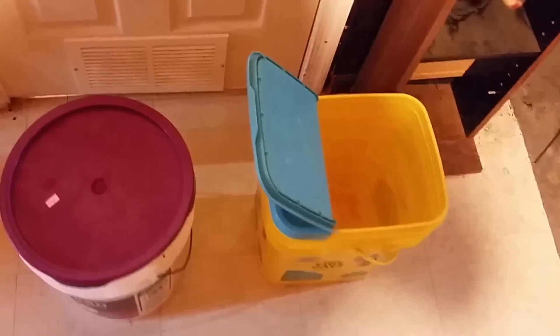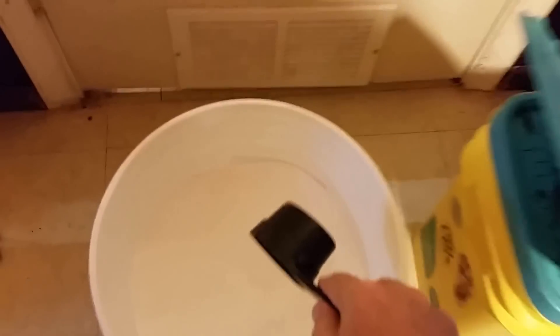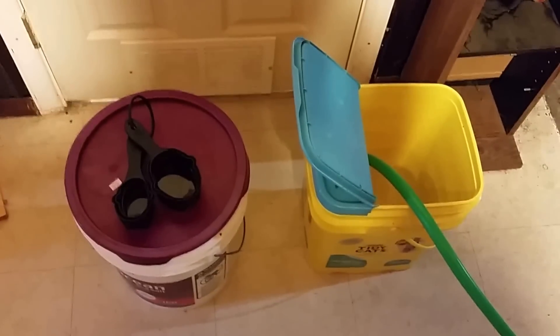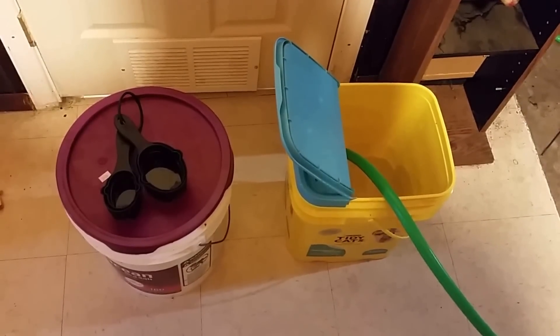We're going to get a measuring scoop, put it in, and start mixing the water. I use a regular half-cup measuring cup — one big rounded scoop — and put that into five gallons of water. Rinse any salt off the cup, and it's important to put the lid back on your salt tightly. Salt is hydrophilic — it loves water — so if you don't close the lid, it will pull moisture out of the air and your salt will start to cake and clump inside the container.